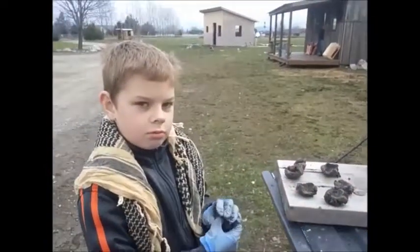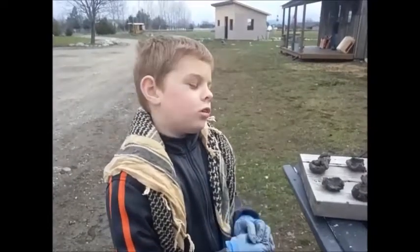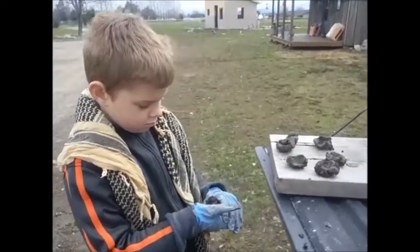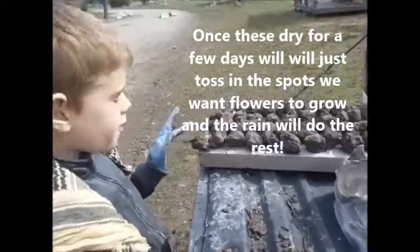So it's my job to sprinkle seeds then? Yes. And are you going to roll them back up? Yes. We just need to let them dry for two days and then we put them out.